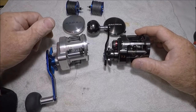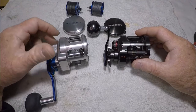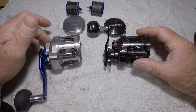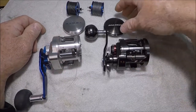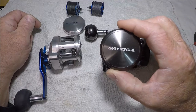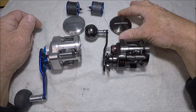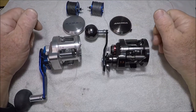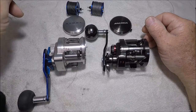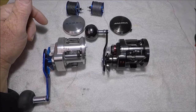Hello YouTube. I had somebody say that they had a friend who was interested in possibly getting one of these Daiwa Ryoga Saltigas — this is one right here. What I'm going to do is offer you some information. Maybe this will be searched on YouTube for people who are interested in Ryogas. I'm going to go over the simple differences that I see right away.